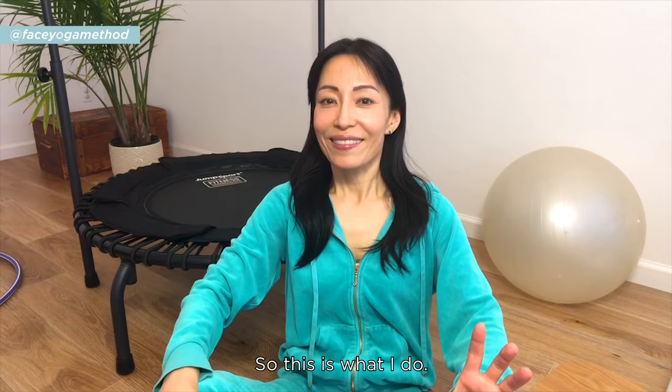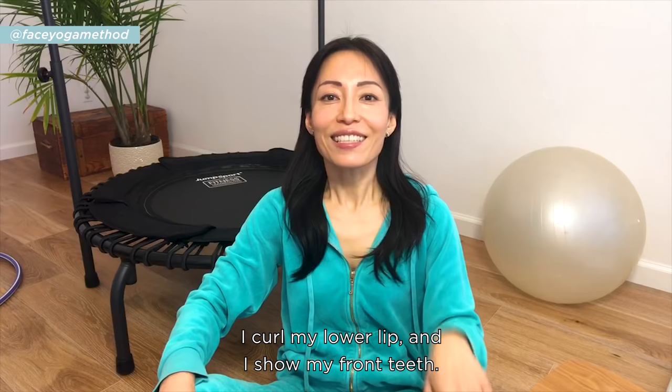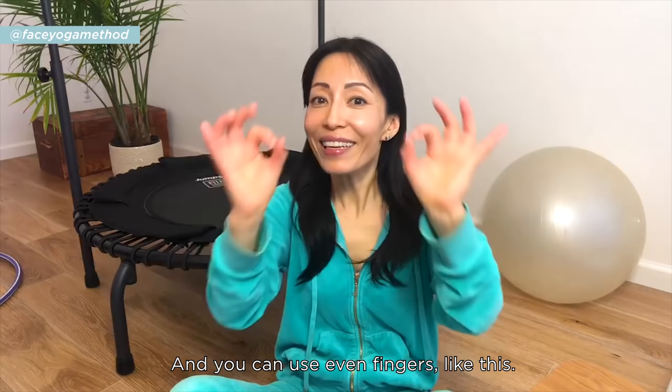So this is what I do: I curl my lower lip and I show my front teeth, and using my cheek muscles I lift my cheeks high. You can even use your fingers like this.